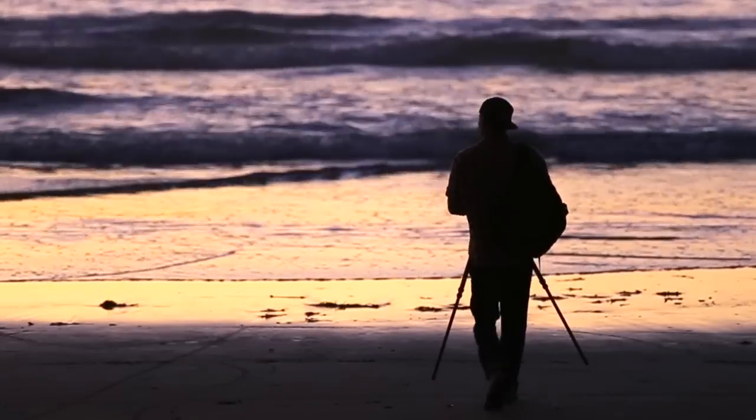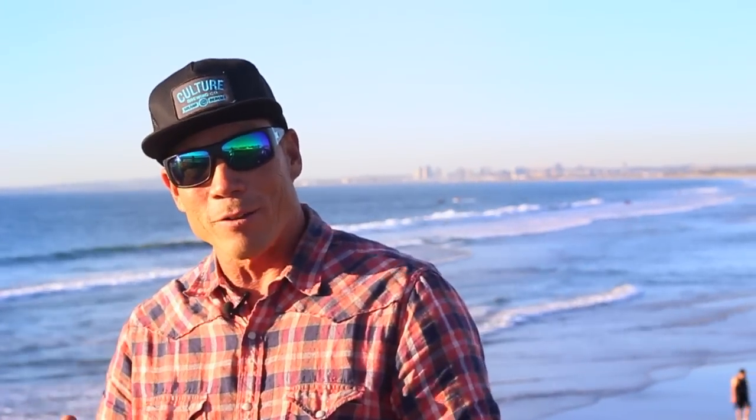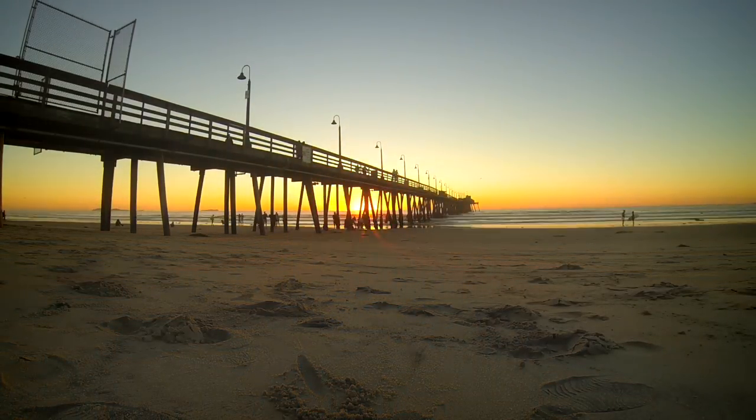When I was in college, I was learning to shoot photos in all different lighting situations. One evening when I was out, I decided to come and shoot at the pier, which I did often. I decided on a lark to go under the pier and see what unfolded as the sun set. And I'd like to show you where and how I shot one of my most iconic photos. Come with me.